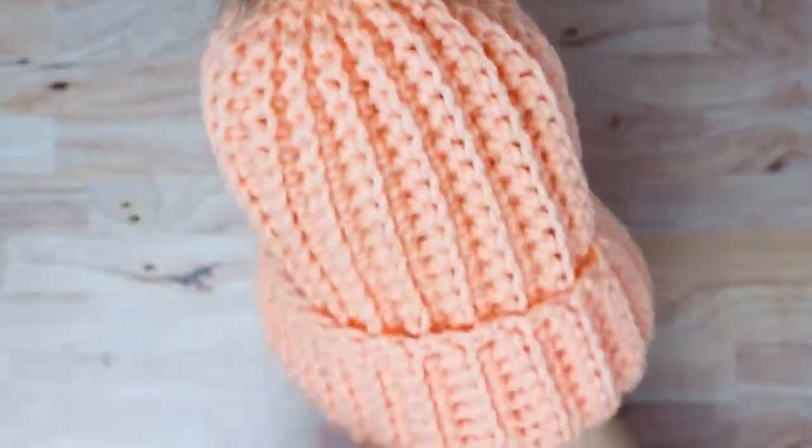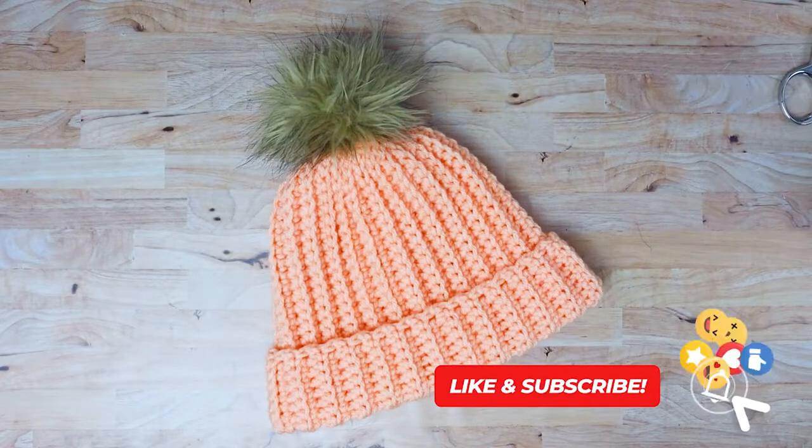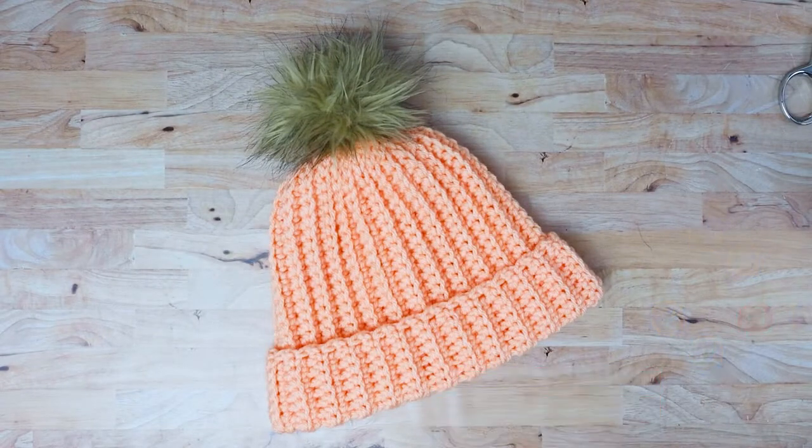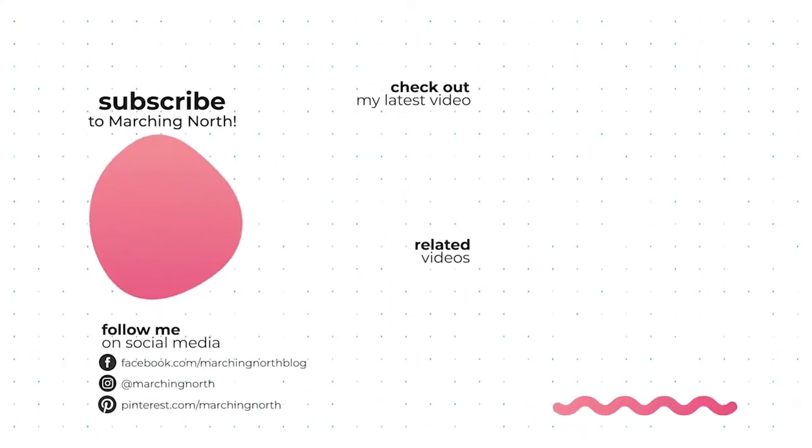And now your pom-pom is attached! I hope you enjoyed this tutorial. If you did, please leave a like and be sure to subscribe to my channel so you don't miss any of my future videos. Thanks for watching!